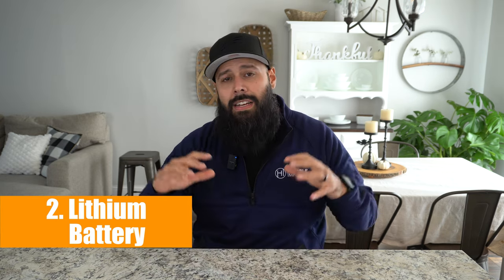Essential number two for motorized kayak fishing is a lithium battery. You can do a sealed lead acid, but I guarantee you a lithium battery is 1000% worth it and 100 times better. First off, it weighs a lot less, and every pound on your kayak is precious — it determines how low you sit on the water, where your center of gravity is, your tipping point, and how fast you can go. Every pound matters when you're on a kayak.